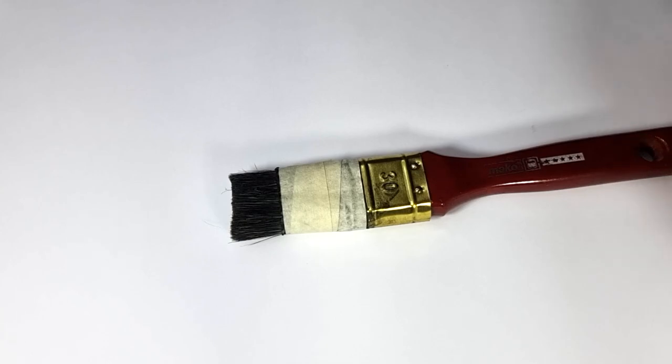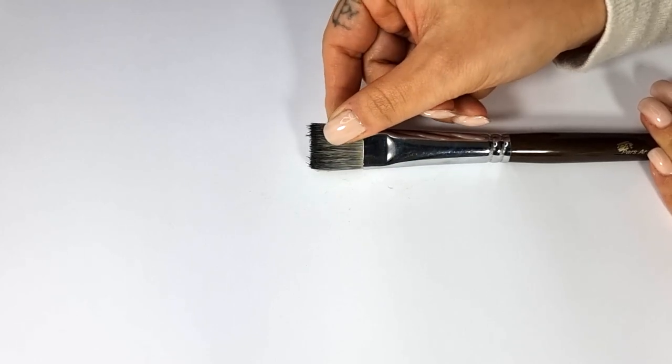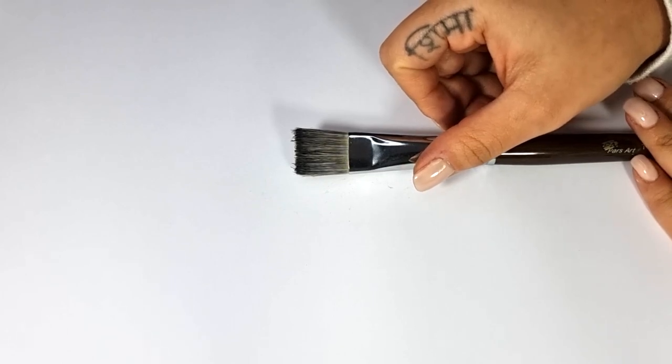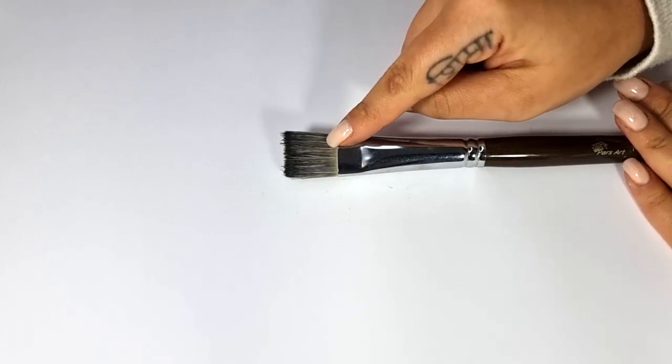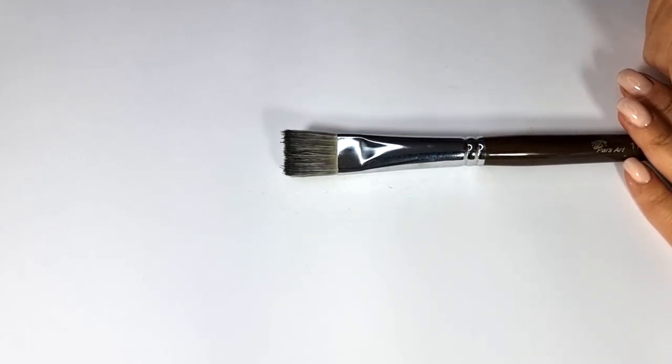Brushes have different models, brands, and numbers, and they may differ in different cities and countries. I will tell you the type of brush and you can buy and use similar brushes based on the picture and information I give you. This brush has a flat head and is extremely hard and dry. I use this type of brush to create uniform texture and shade. The brand is not very important — the important thing is to touch it and choose one that is hard and flat.